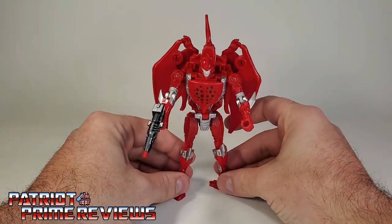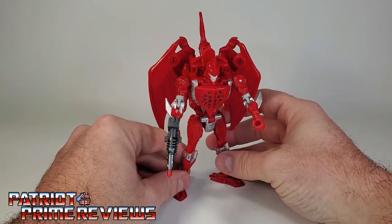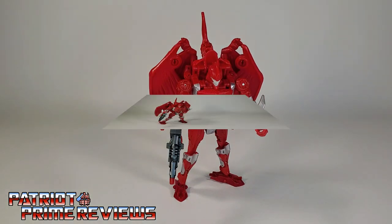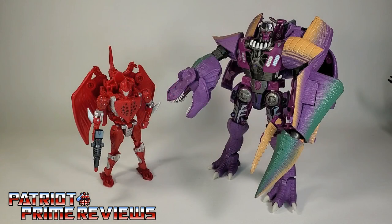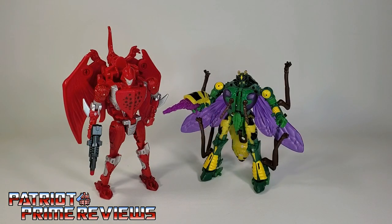All in all, I am really impressed with Terrorsaur — I'm glad we finally got one. He just won't stand up unless you lean him forward slightly. For quick size comparisons, here is the Golden Disk Collection Terrorsaur with Kingdom Beast Megatron, Kingdom Black Arachnia, and Kingdom Waspinator.